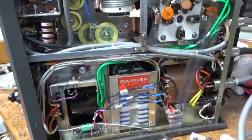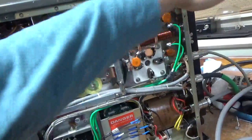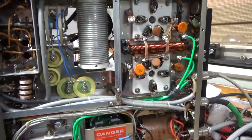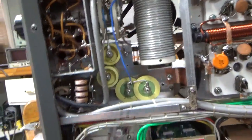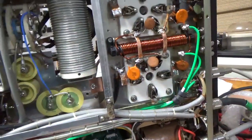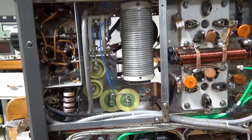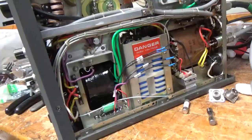I strongly suggest pictures when you buy something — always ask for pictures. If you're thinking about buying something and you want me to look at the pictures, feel free to text them. You really want to make sure the band switch is okay. This was a real mess — it took a lot of time. I went through everything and now it's good. He was lucky I had a capacitor for the load side and lucky the one on the plate side was okay. Just a lot of work, but now it's all set.